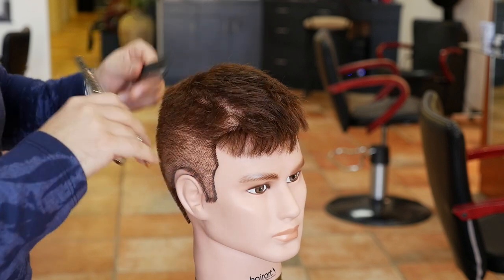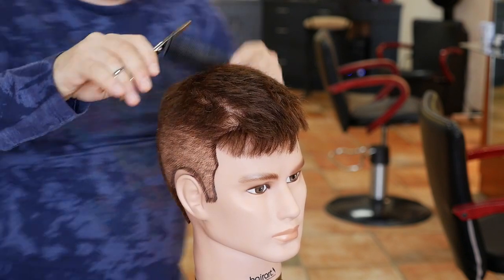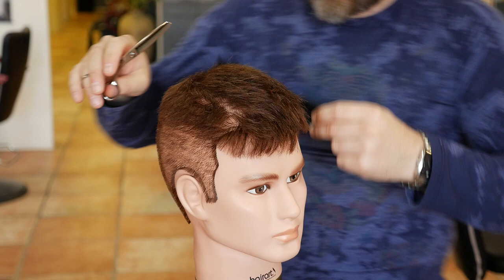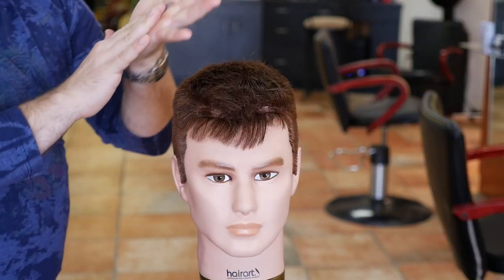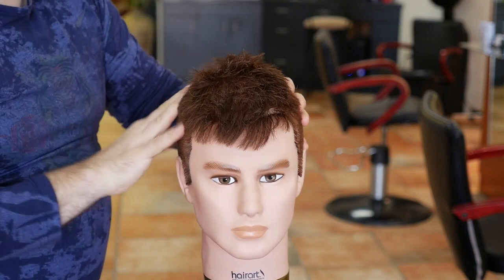It's great to use thinning shears especially in the corners because it softens up any lines you have from cutting and really helps blend everything in. Then to style it I'm just going to use a little bit of paste and work it through like this.